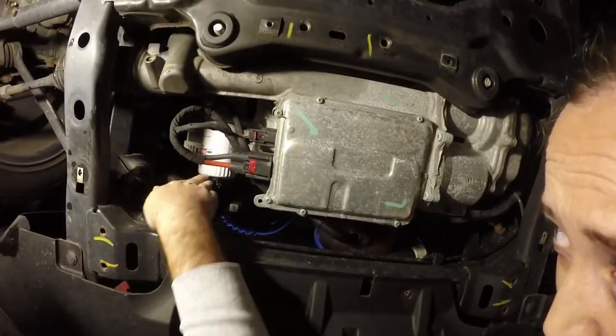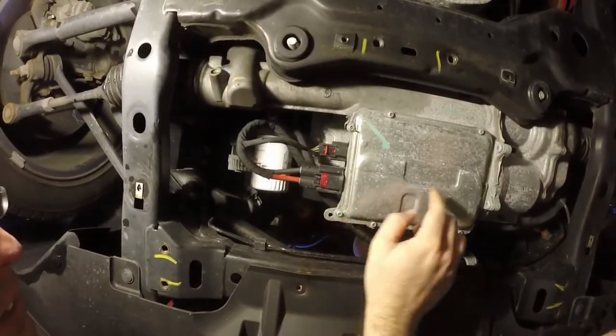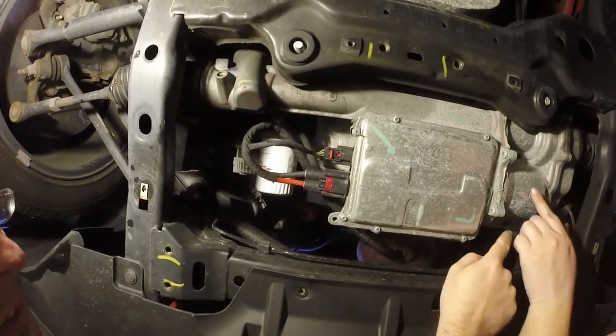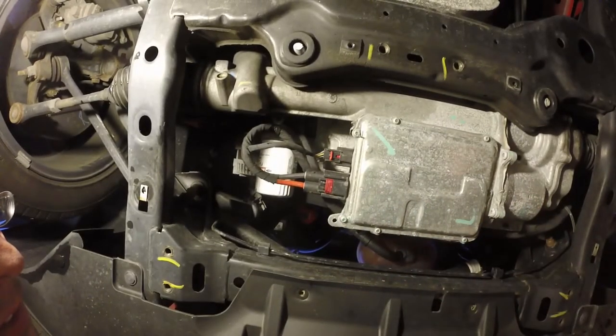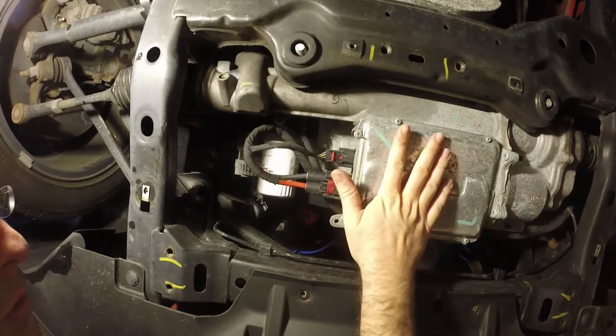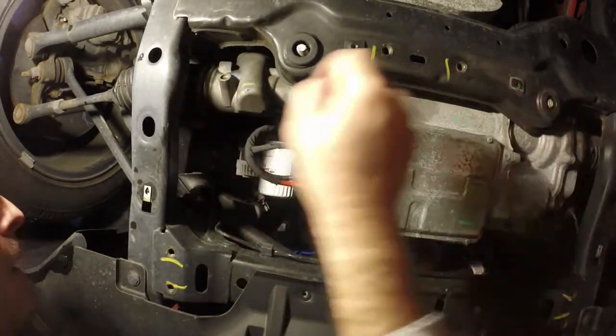So there's the oil filter. That's your electric power steering there — see this module? This is what you can see through the hole. This is what controls your steering. There's your motor there and your rack and pinion here.